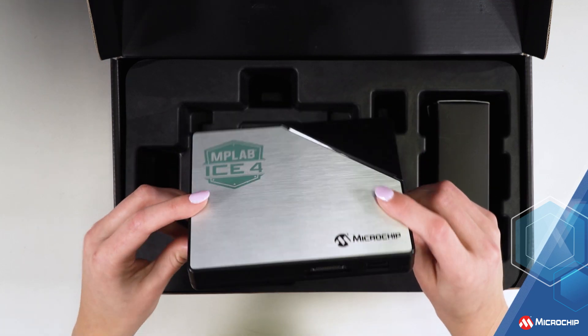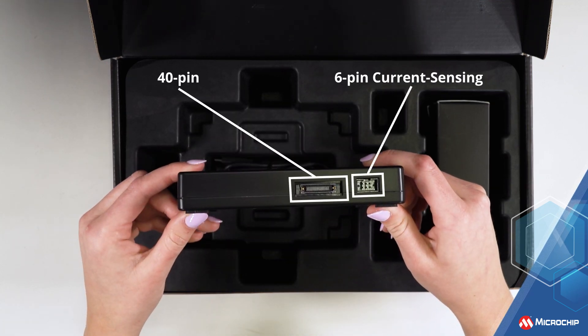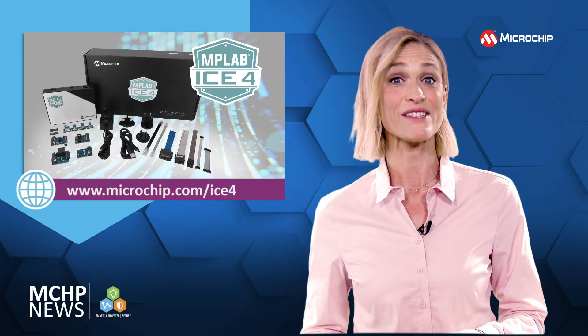iS4 gives you seamless programming and advanced debugging to help you write more power-efficient code and to cut debug time.